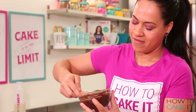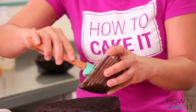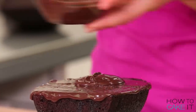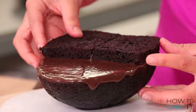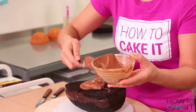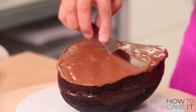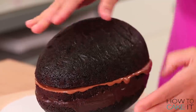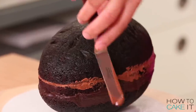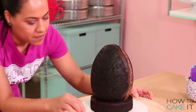I'm going to use melted compound chocolate — both milk and dark — to glue my egg together. I spread some melted dark compound chocolate with a small offset spatula and then quickly place the hump layer on top. Because it's chocolate, it will set up, so you need to work quickly. Then spread the melted milk compound chocolate onto that layer and add the second half of the egg. Once all of the chocolate is completely set, I pick up the egg cake and rest it on top of my six-inch round cake.